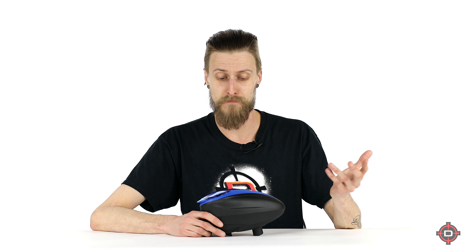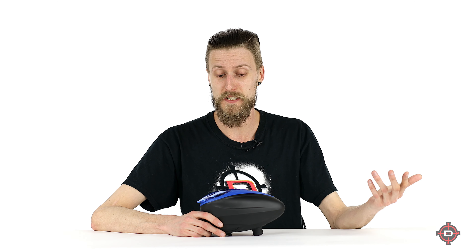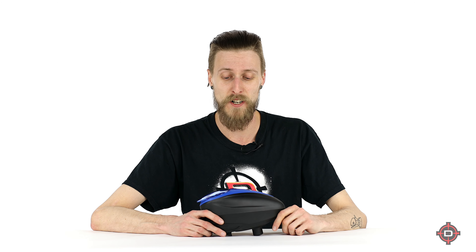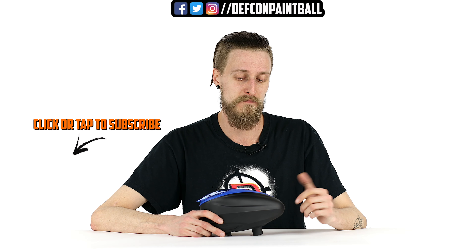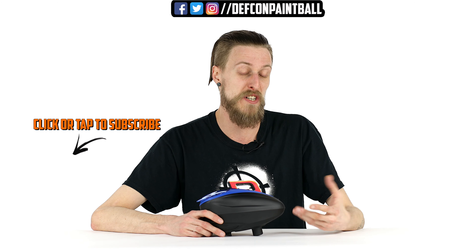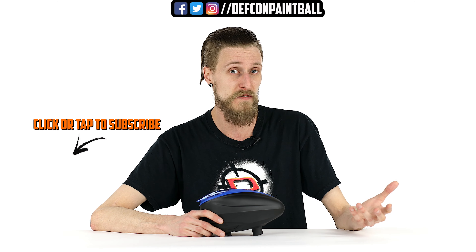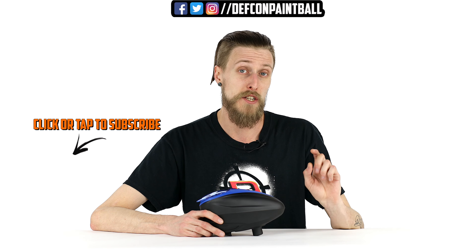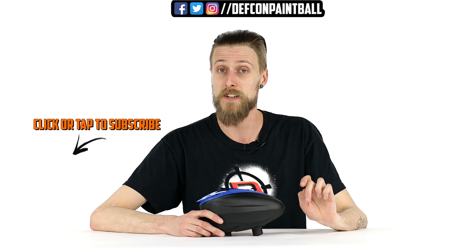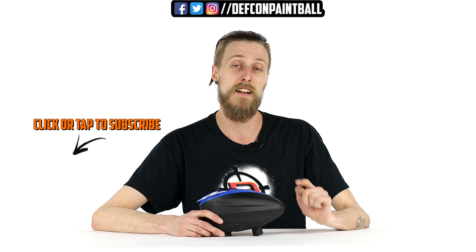So there you have it guys — that's how easy it is to take apart and put together the new Dye LTR. I think this is going to be super popular and a lot of people are going to be really into this. But what do you guys think? Are you excited to see this? Do you wish it had a couple additional features or are you just stoked on it as is? Let us know in the comments, and if you can like and subscribe, we always appreciate it. Thanks for watching.